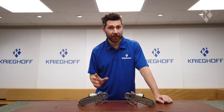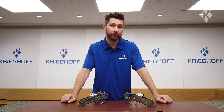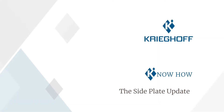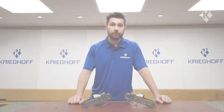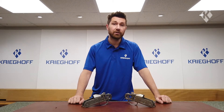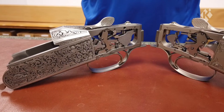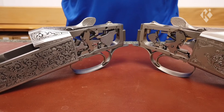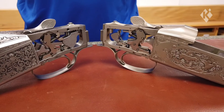If you find yourself missing C-clips inside your K80 Action, this might be the solution you're looking for. Hi, I'm Dave here at Krieghoff UK. In this video I'll be showing you a recent modification to the Krieghoff K80 mechanism involving a side plate update. This update prevents the C-clips from being accidentally knocked out of place from removing your stock or cleaning the Action.